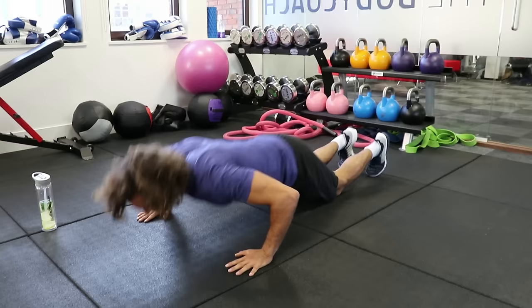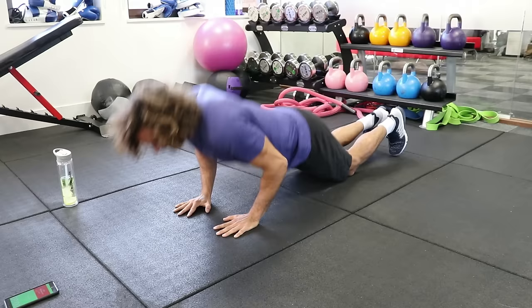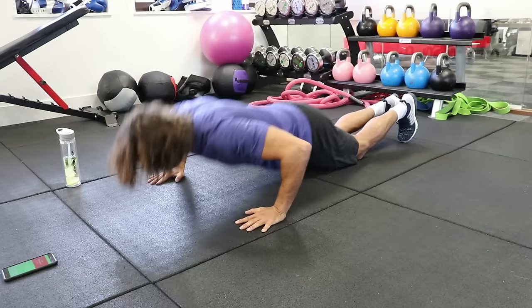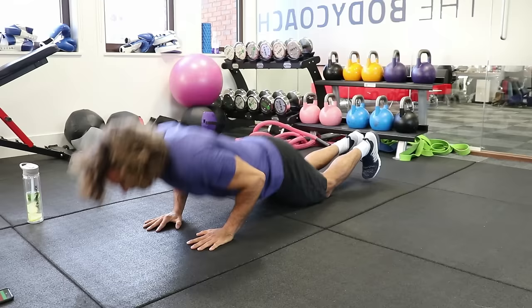Wide, narrow — step in with the hands. Try and do nice low reps, get right to the ground. Press. We've got 20 seconds to go. Narrow, wide, narrow. Keep those elbows tucked in on the narrow one — keep them close to the body.